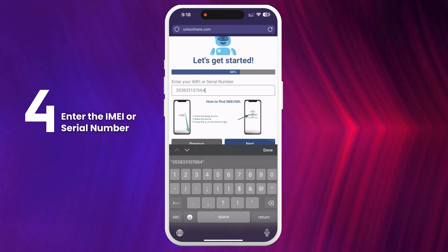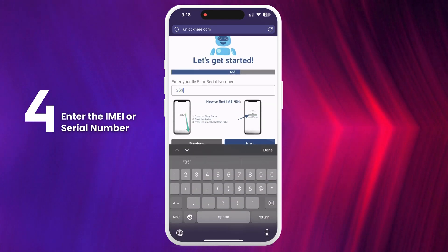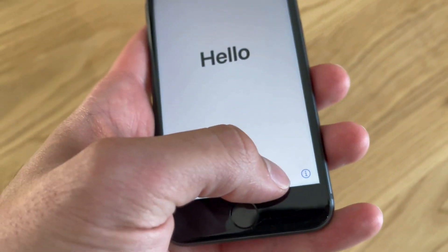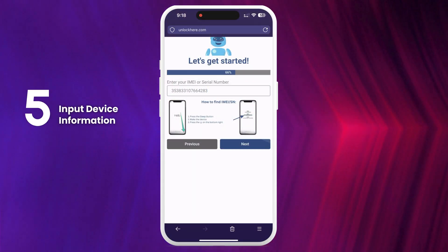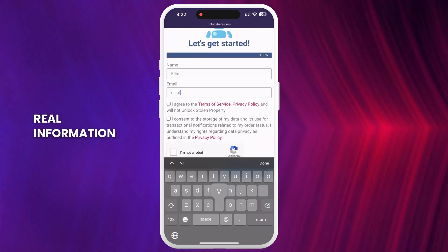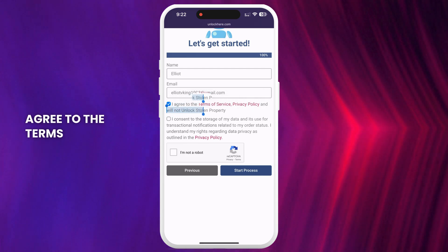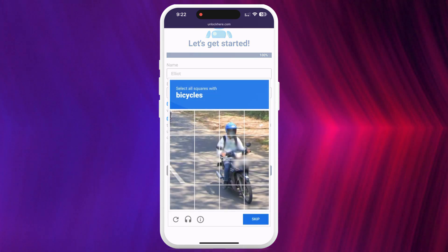Some iPads and Apple Watches have IMEIs if they have a SIM card slot or cellular capacity, but most will just have a serial number. Here's how you find it: with your locked device, press the Sleep button, press it again, and tap on the 'I' on the bottom right — it will show your device info. Don't forget to input the device information in the next step. Enter your basic info to attach the order to your account, making sure the info is real so you can receive your order confirmation.